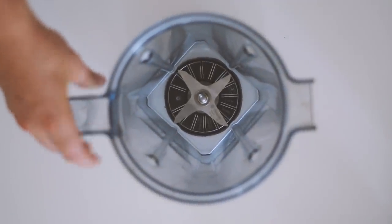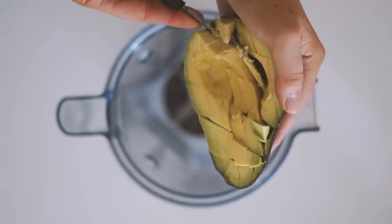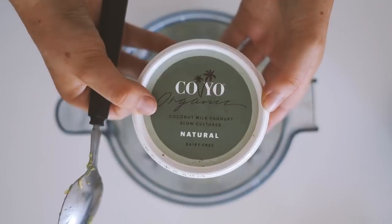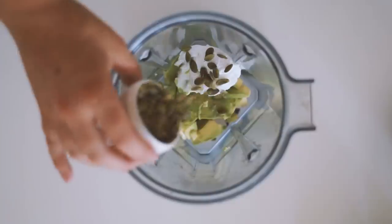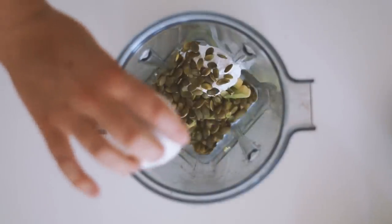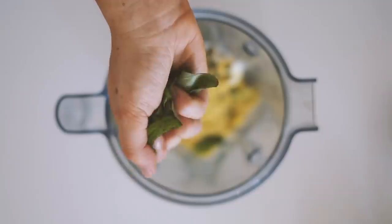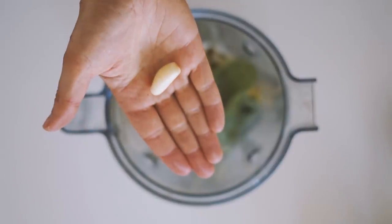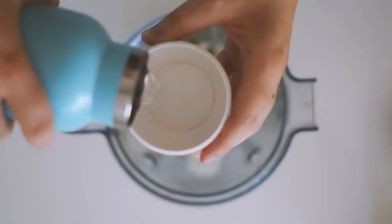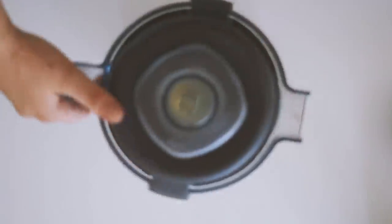Moving on to Friday. In my Vitamix I'm starting with half an avocado cut into small pieces. I then add in some natural coconut yogurt, some pumpkin seeds, nutritional yeast, some fresh basil — I love it — and then a clove of garlic as well as half a cup of spring water, and blend it all together to make a really nice pesto pasta sauce.